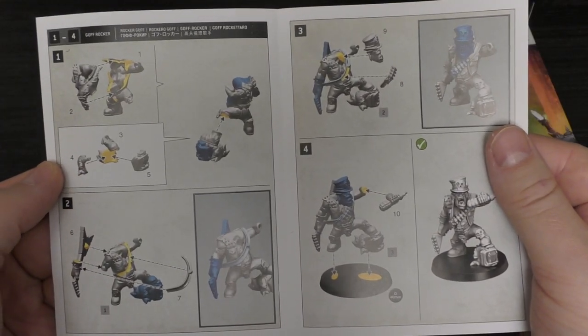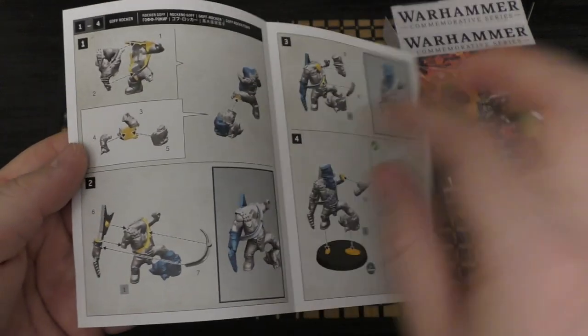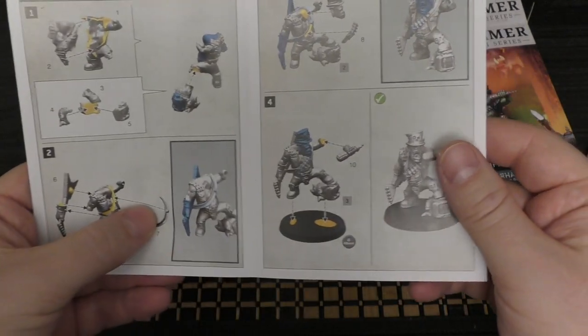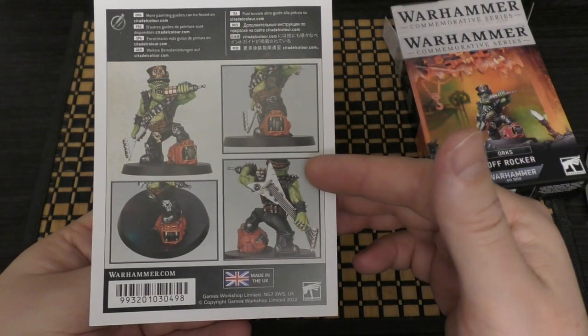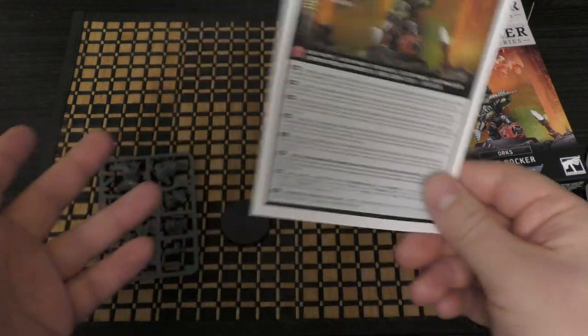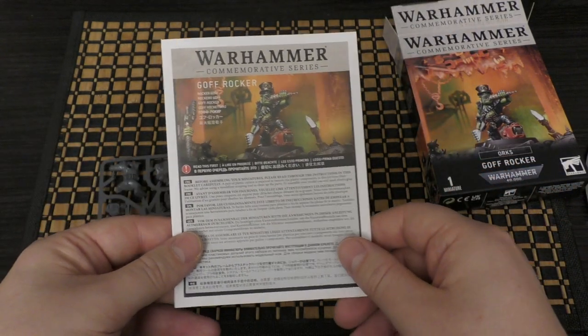This is the instruction guide. It comes together in stages: you put the guitar on, then the strap, then his grenade mic, then his head, and then he goes on the base. Quite straightforward to put together. Will I do a review? Yeah, I'll try and get the review out quite soon.